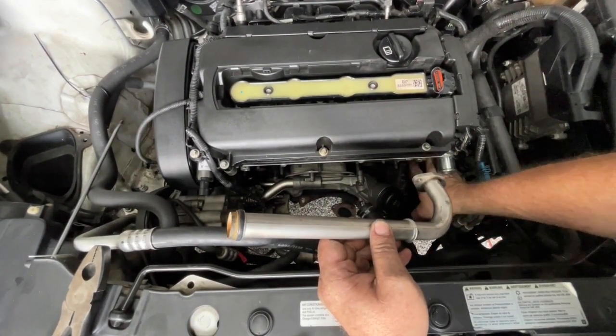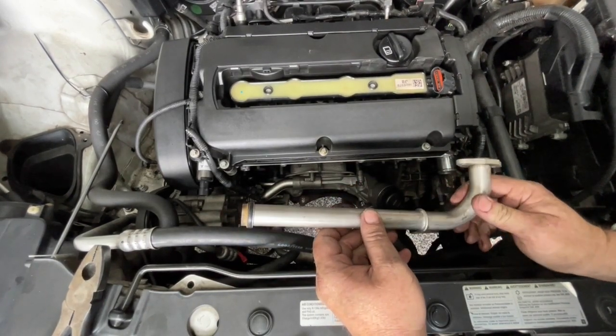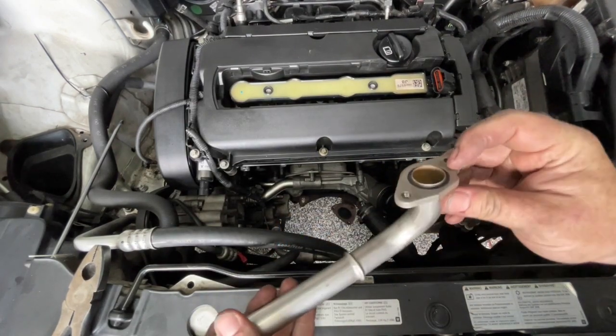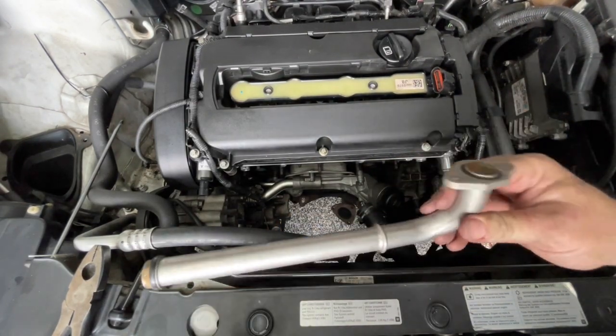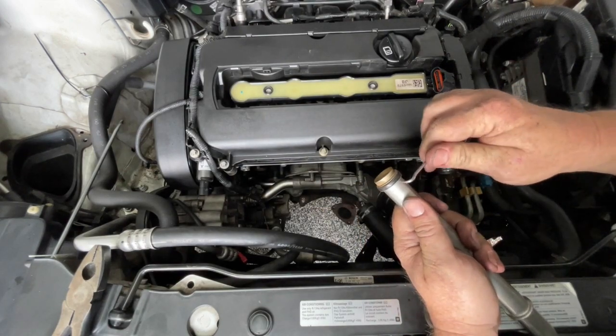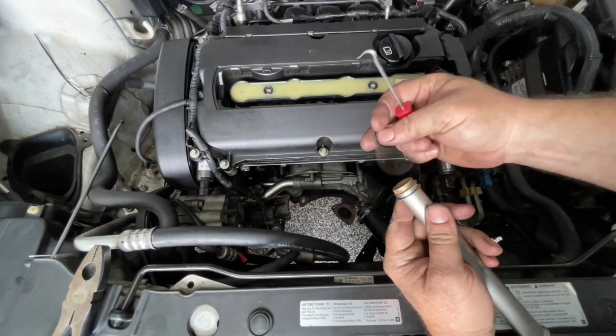Sitting from this thermostat over to here we have a coolant tube — you definitely want to replace these seals. You can see this one is completely flattened, and the old seals have just gone quite hard and brittle.